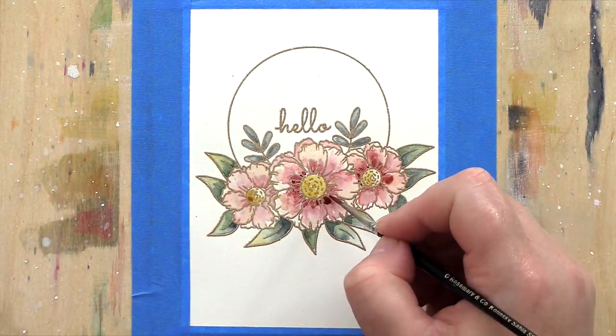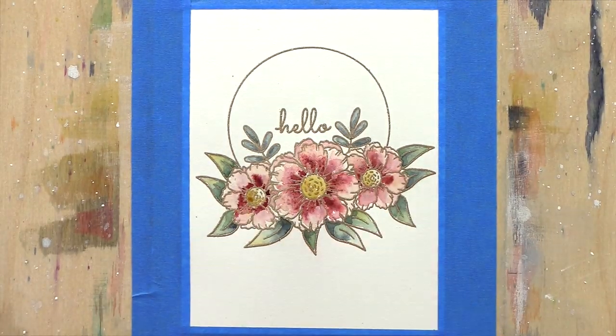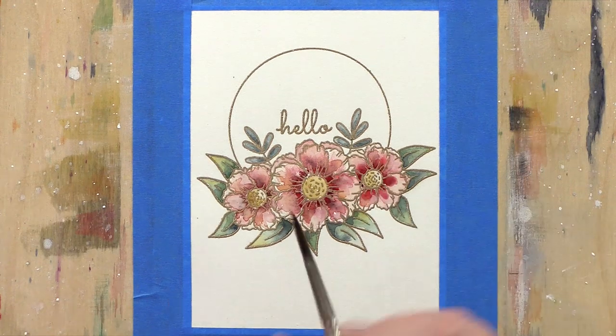For the flowers, I mixed Pyrrol Scarlet and Hansa Yellow Light with lots of water for the base layer, and then brought in deeper mixes based on Alizarin Crimson for the centre. The actual flower centres are based on Quinacridone Gold.